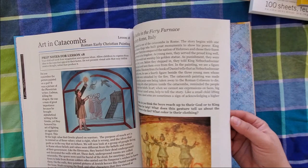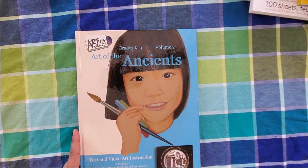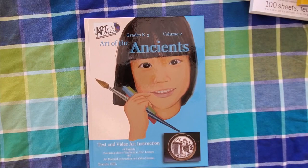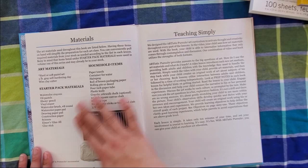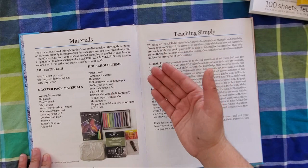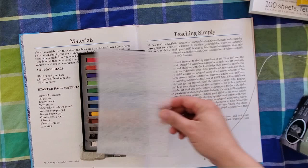There are objectives in the back for each lesson, which is really helpful if you're homeschooling in a state that requires more documentation, or if you're using it in a co-op setting. Regarding supplies for volume 2 and subsequent volumes: I believe all volumes after volume 1 assume you have the basic starter pack materials. You also need some household items, and I can always find something that works if I don't have exactly what's listed. The volume 2 kit comes with Prismacolor pencils — I have my kids share these, breaking them in two, which works well since they're quite long.